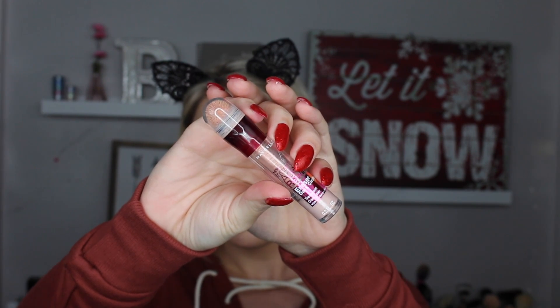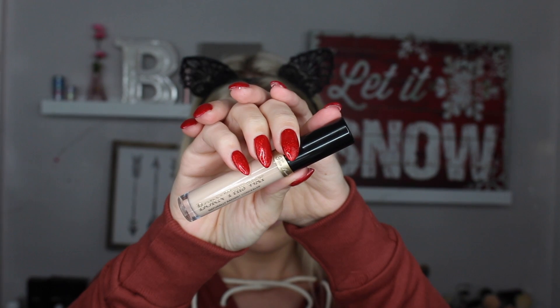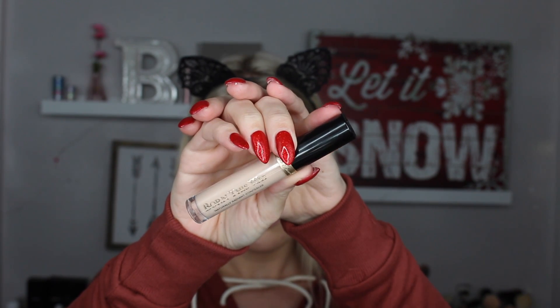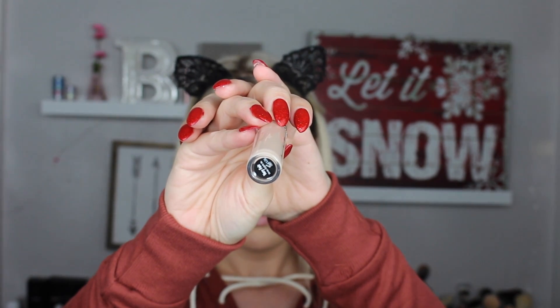To brighten up my under eye I'm using the Maybelline Age Rewind Eraser Dark Circles. To blend that in I'm using the Morphe E45 brush - it's my favorite brush to buff in concealer. For concealer I'm going to be using the Born This Way concealer, and I'm just making the upside down triangles going down my nose, the center of my forehead, and my chin - all the usual places - and buffing it in with the E45.